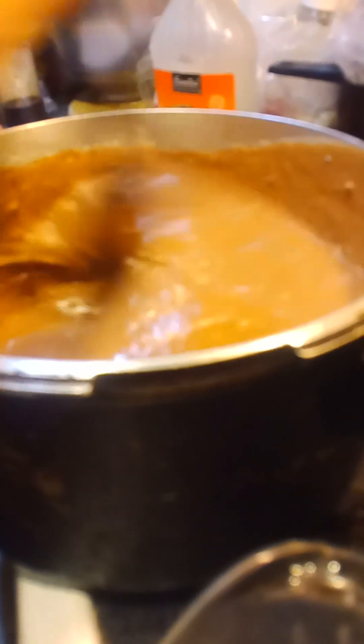Once you've got it all stirred up, you're good to go. Pour it into a pre-buttered cake pan. Don't mind our cake pan — that's patina, I've been using it for 20 years.